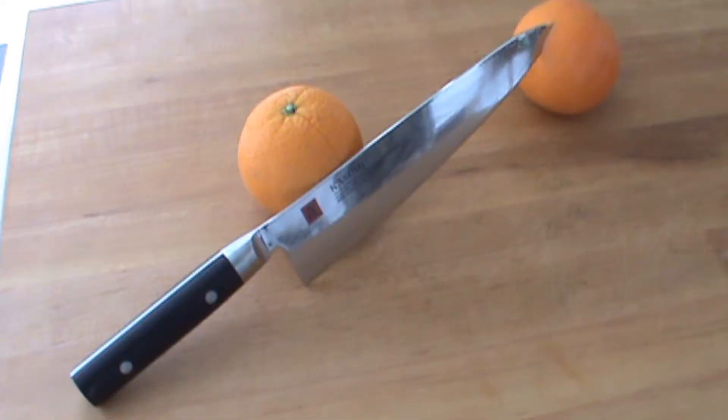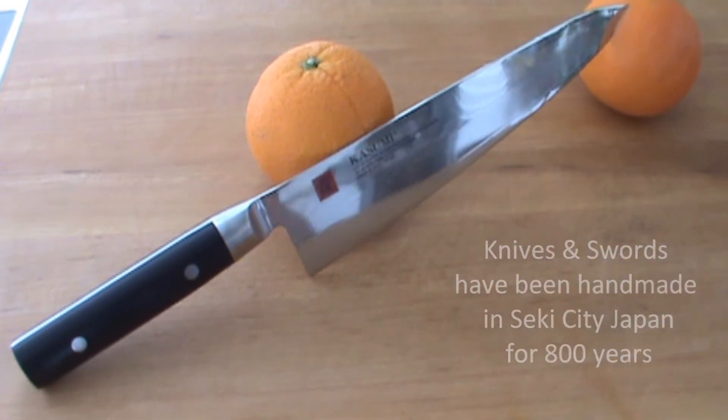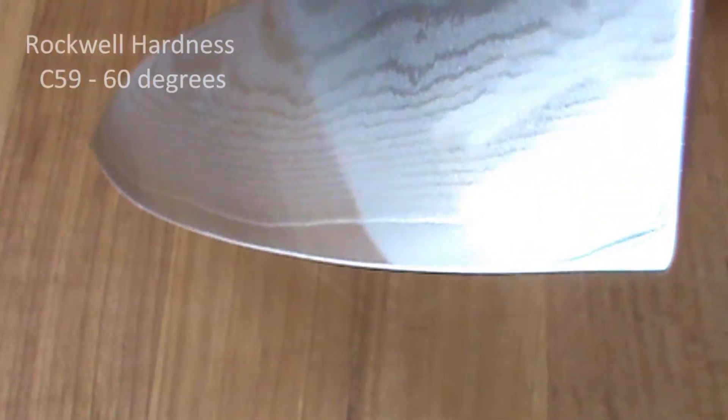We're gonna be testing this knife out on oranges today — 32 layers, fine-clad super steel, handmade, Sekai City, Japan. I want to show you this knife in action once more, it's just amazing. Check out the polish of the blade.